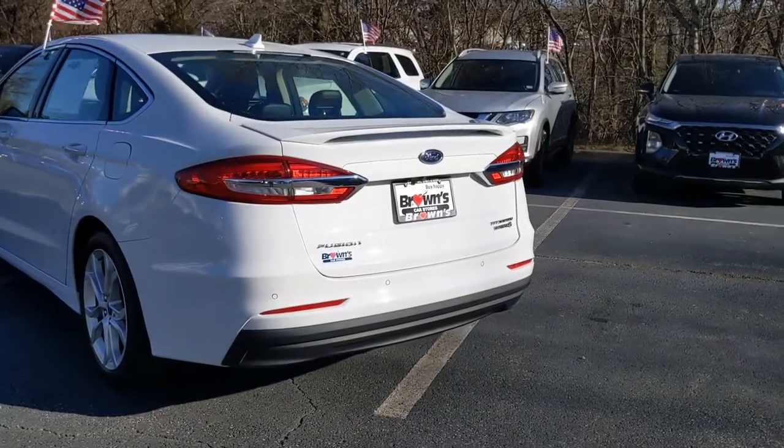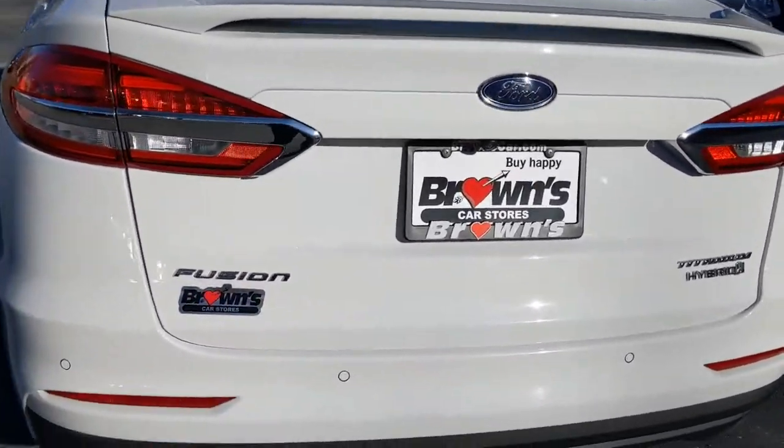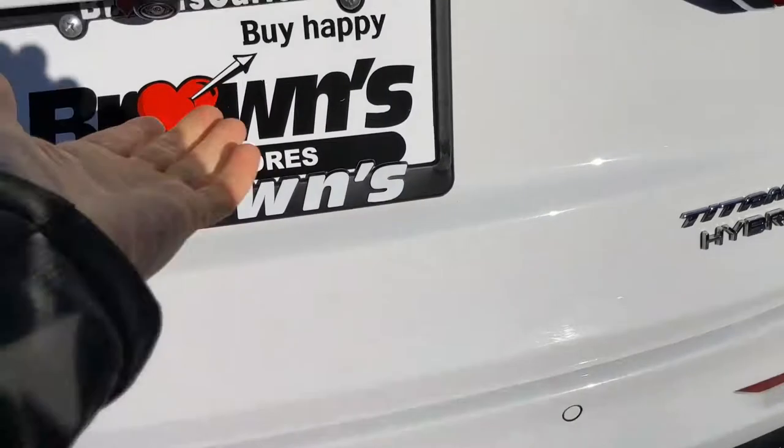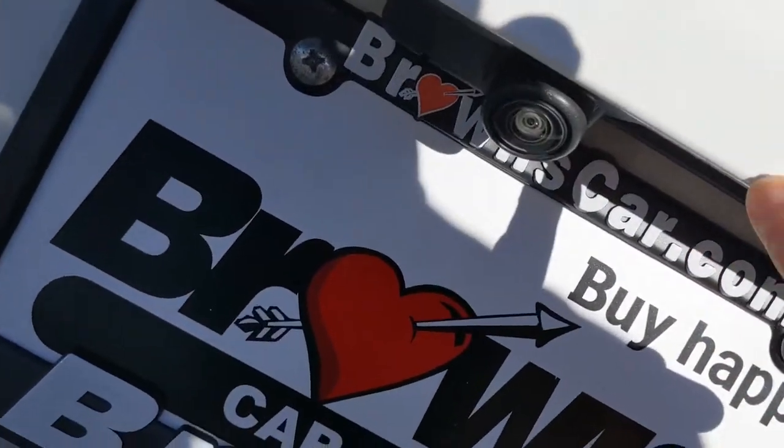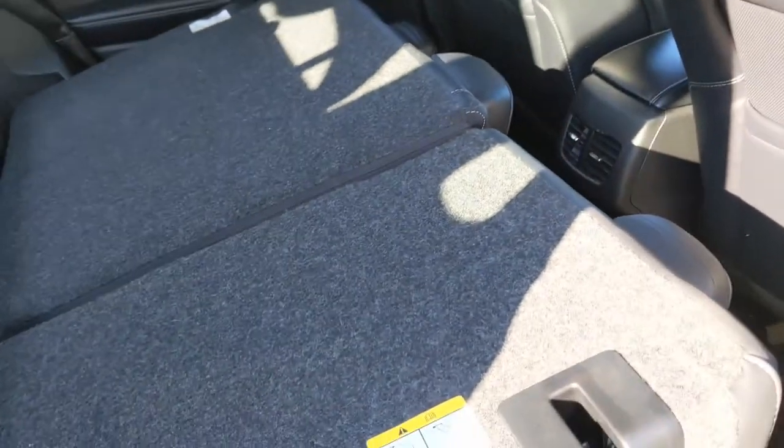Coming around the back of the vehicle, you get the rear spoiler up here, nice broad taillights, all of your sensors down there, and a little backup camera right above the license plate. Taking a look inside, there's plenty of cargo room back here. These clips here will allow you to fold down the second row, which greatly increases your cargo area.